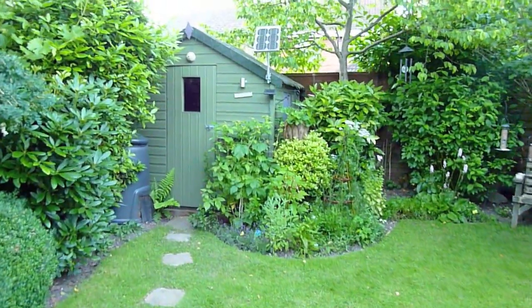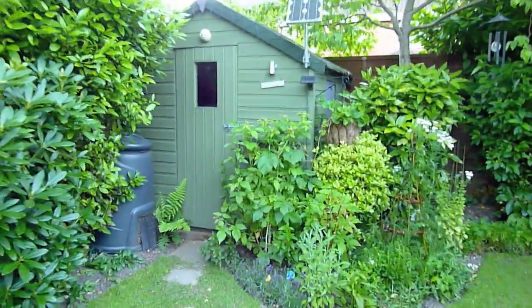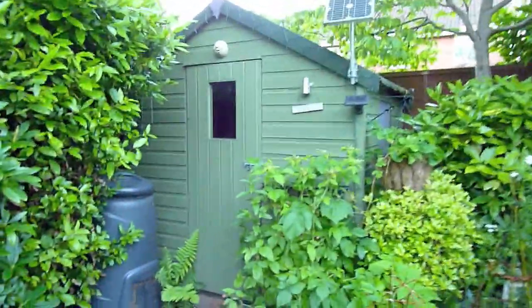Here we are, it's about 9 o'clock in the evening after a hot day. I'll just give you a quick guide of the solar shed.